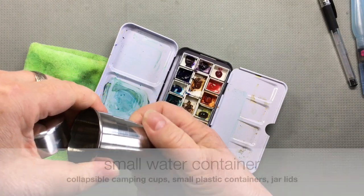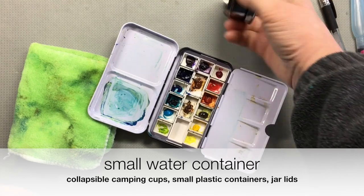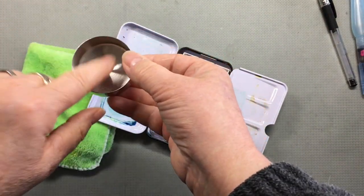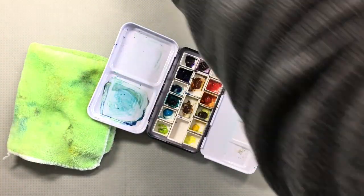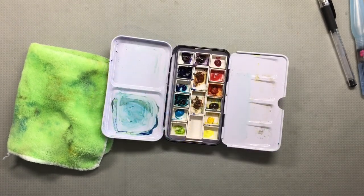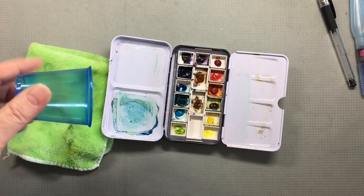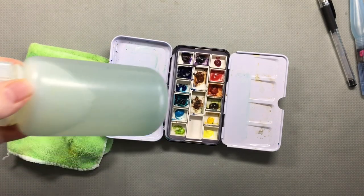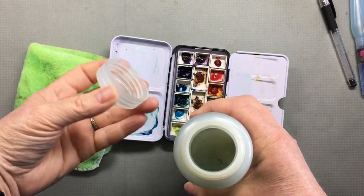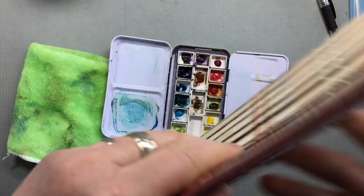I have this fancy little cup which I thought would be fabulous, but it collapses all the time. So what I actually wind up doing is using the lid, which works really well. I like it because it's a little heavier and doesn't blow around. There are lots of other options — for example, a plastic condiment cup or a little plastic Dixie cup. Or another nice possibility is a Nalgene bottle, and when I take that one I just use the cap as my water container to rinse my brush.